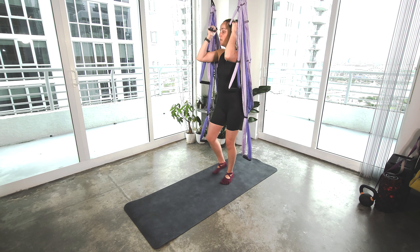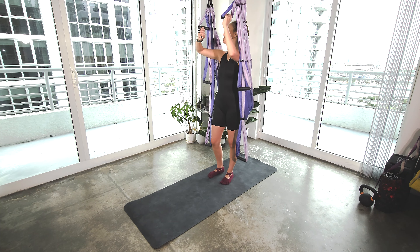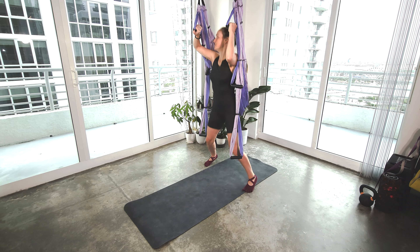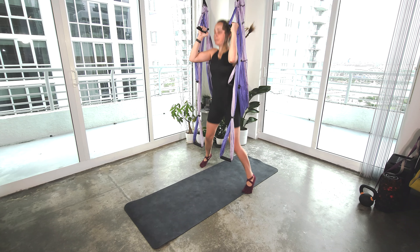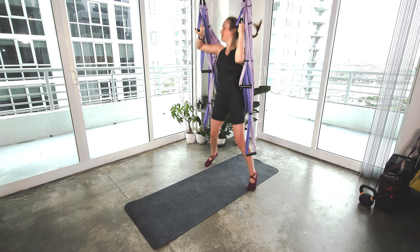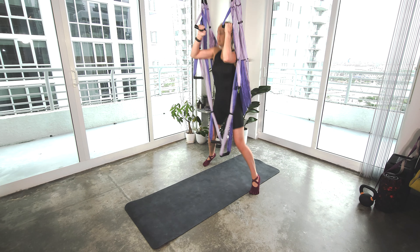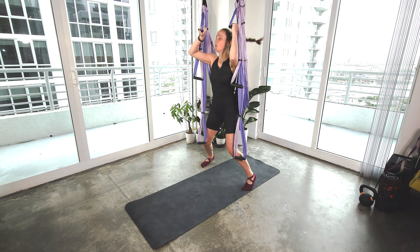We're going to jump out and in. If you need to step out and in, you can. We'll begin in three, two, one. Begin. 30 seconds. 20 seconds. Keep breathing. 10 seconds. Five, four, three, two, one. Nice.